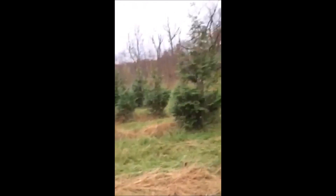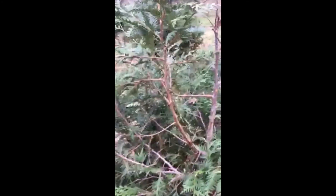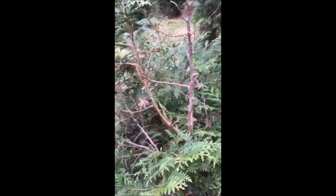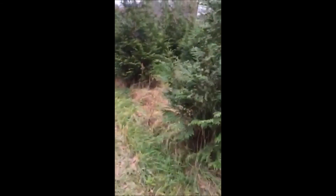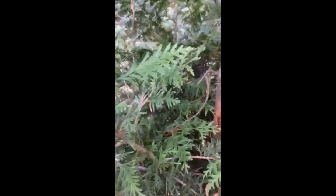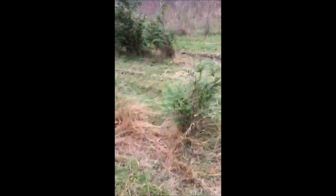This tree here was mangled last year, and again this year — you can see it got hit hard. And this tree got hit hard another year. These trees got whacked as well. You can see the damage here and here.